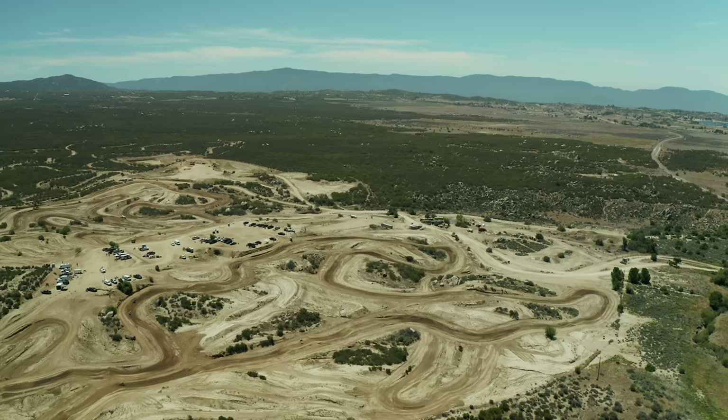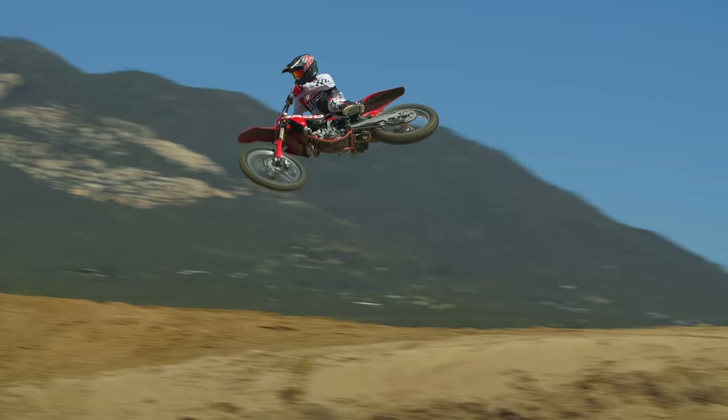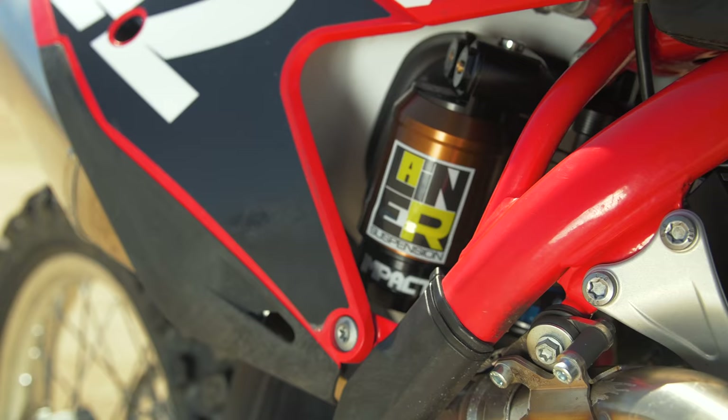Hey guys, it's Ping and we're out here today at Cahuilla Creek Raceway. We've got a cool test we wanted to share with you. So we've got our 2021 Gas Gas 250 and we brought it over to Laner Suspension and had those guys install their brand new shock and fork.